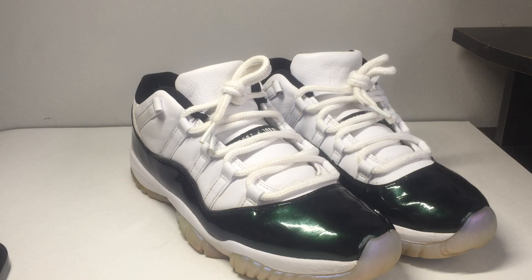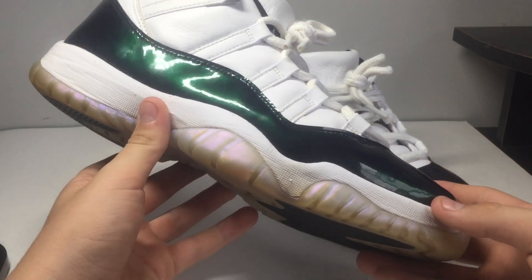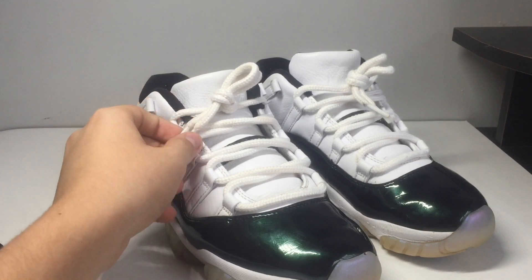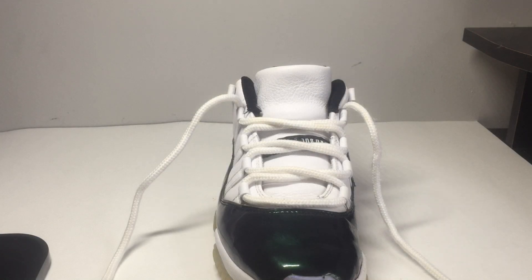What is up guys, I'm Aaron. Today I'll be showing y'all three different ways to lace up Jordan 11s. I have some emerald patent leather — you can see the green in the light. This first one is going to be my favorite lacing style, so let's get into it.